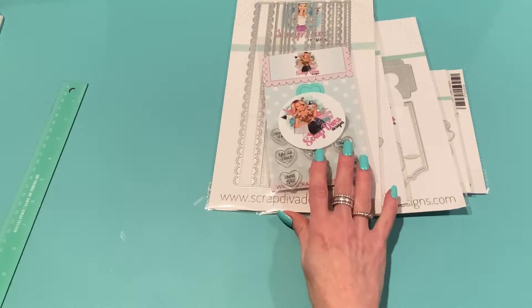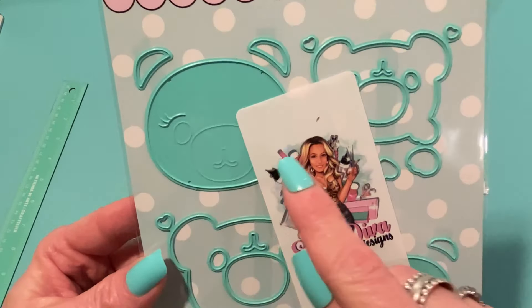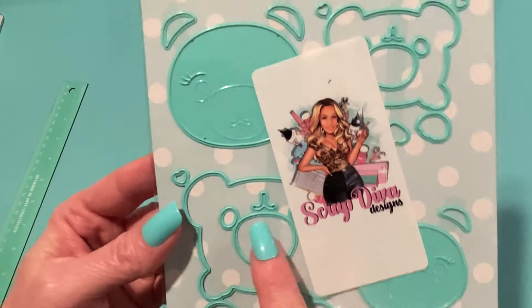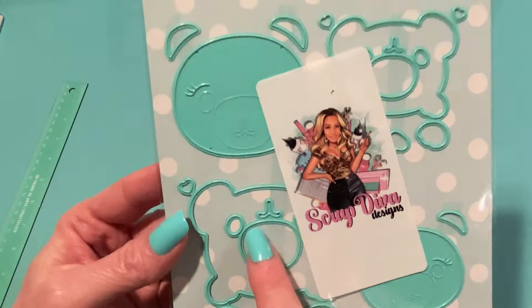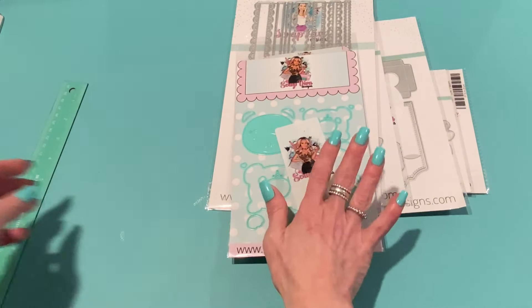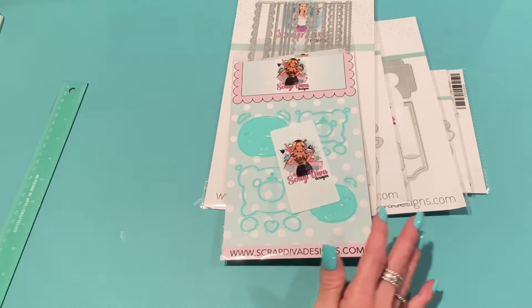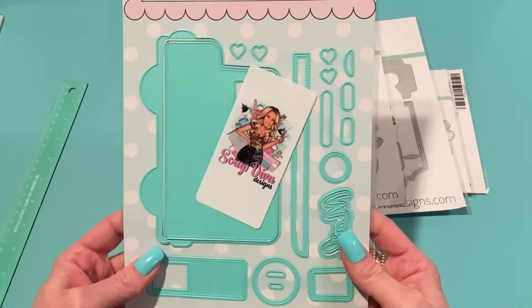This one is called the Cute Bear, and the packaging is just so pretty — all aqua dies. There's a larger set and a smaller set. It's a super cute little bear that embosses the face details so you know where to place the separately cut pieces. I can't wait to try that one out. Just love the new packaging and aqua dies!